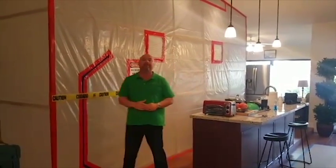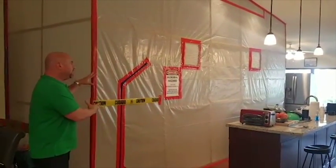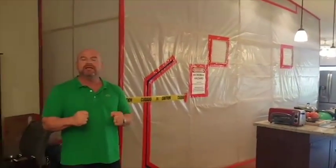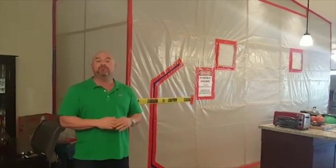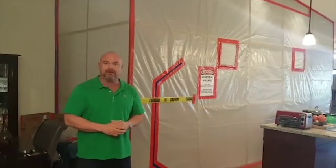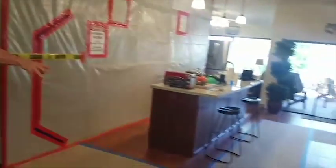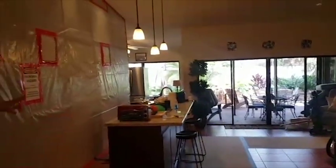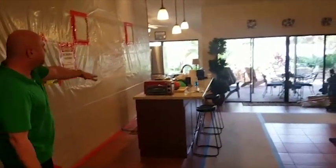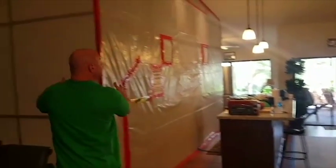The reason we do that is, number one, to avoid cross-contamination. Anything could be happening in here, and when you disturb mold it goes into the hundreds of thousands — if not millions per cubic meter, which is how we measure it. So if that were to happen, you can see this part of the house here where the family has continued to stay. They have their furniture, their sofa, even their counter which they still use to eat while the remediation is taking place.